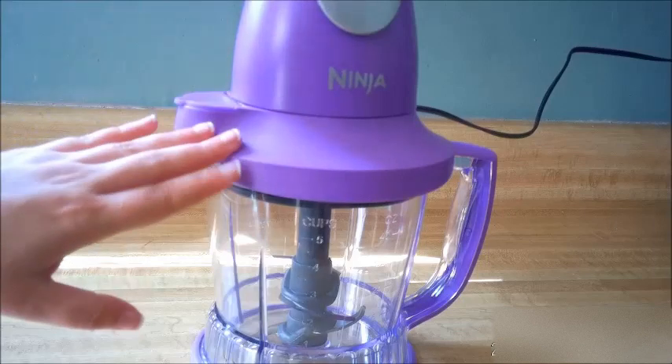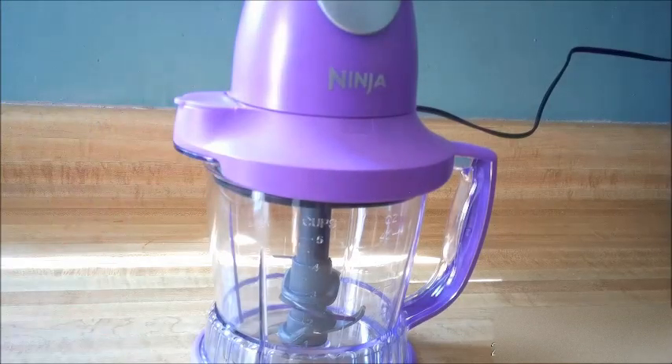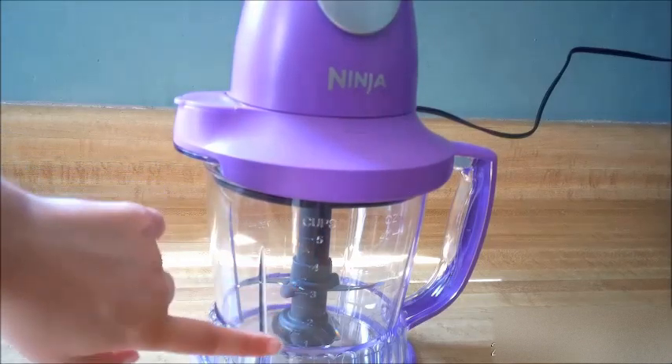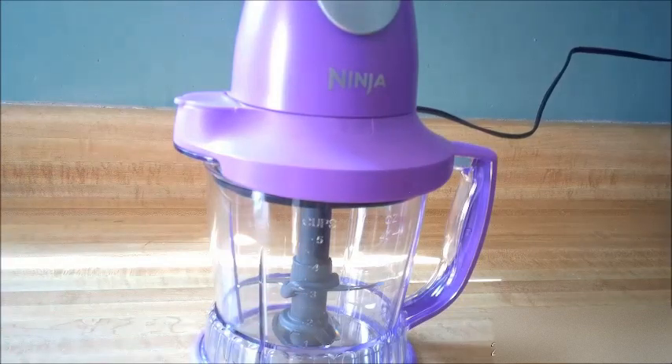I'm so excited — this just came in the mail. This is my new Ninja Storm, it's like a fancy blender slash food processor. It's so simple because all you do is just hit the top and it pulses, so you have total control over it. There are four blades total, two sets of blades — one on top, one on bottom. You can do shaved ice in this thing, you can turn ice into snow. It looks awesome and it's going to be really fun and perfect.